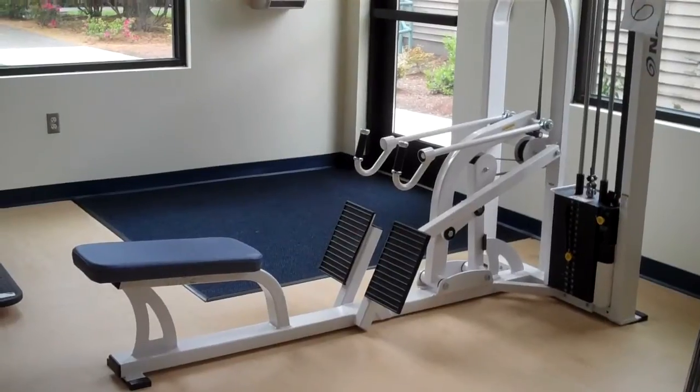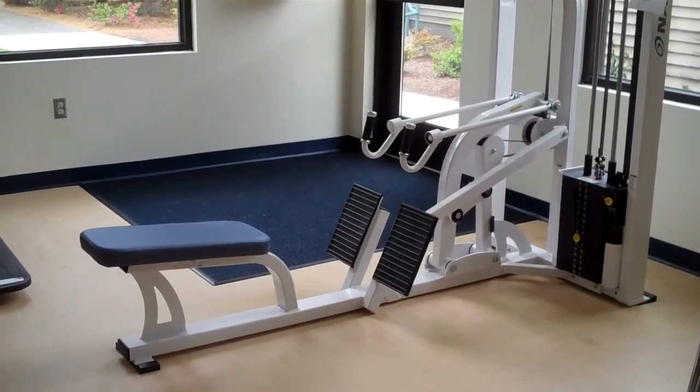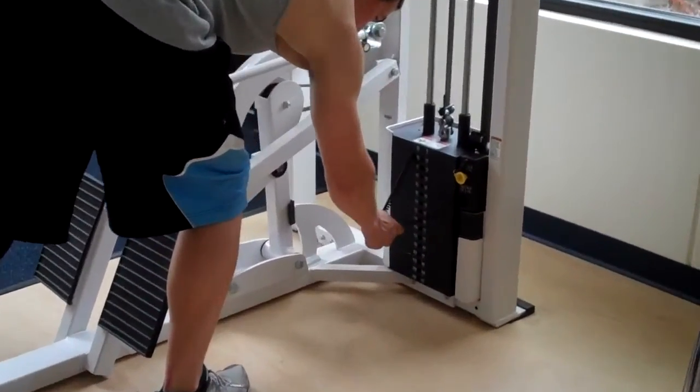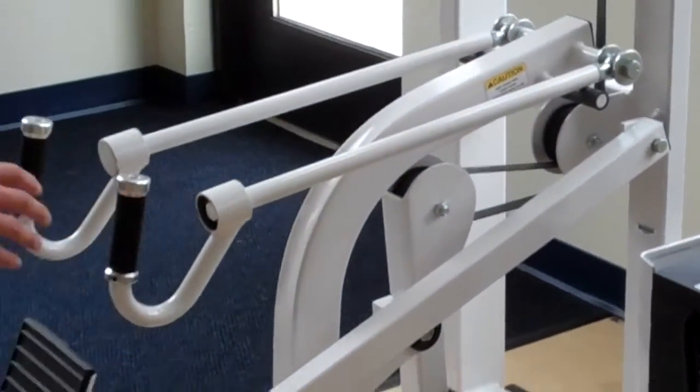Here we have the rowing machine that works a variety of back muscles. Our demonstrator will come in and show us how it works. First thing he'll do is adjust the weight, putting the pins in, and having a seat.